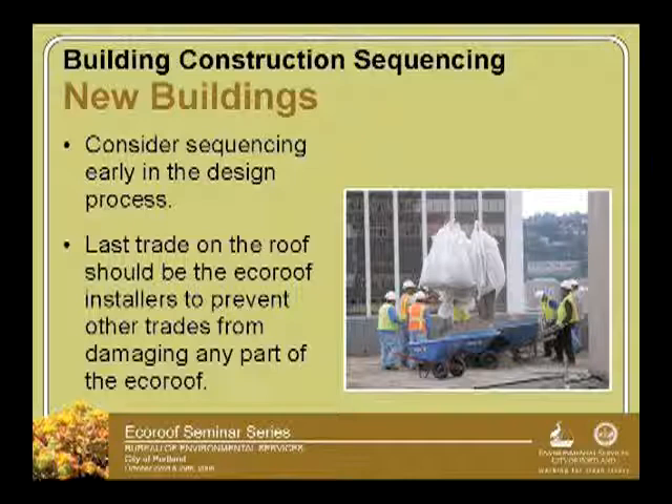When you're talking about building construction, make sure you have a conversation about how it's going to be sequenced, and ensure that the eco-roof is going to be the last thing, or close to the last thing, installed once the roof is completed.